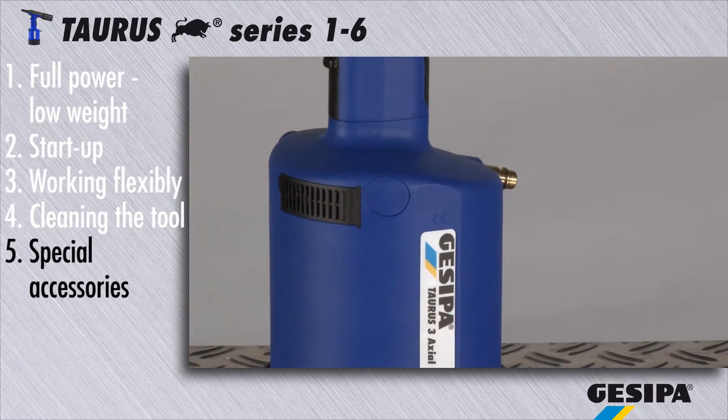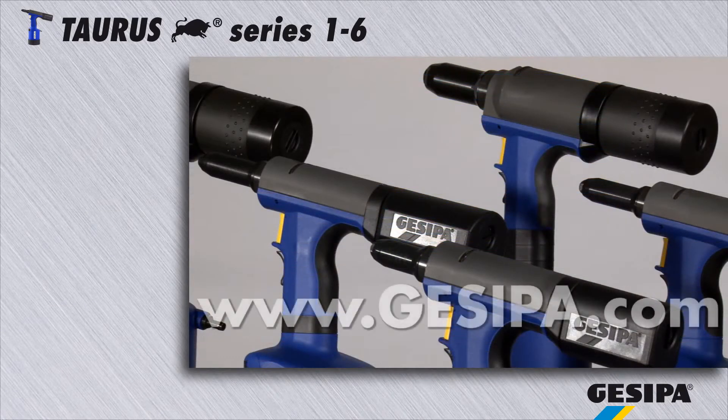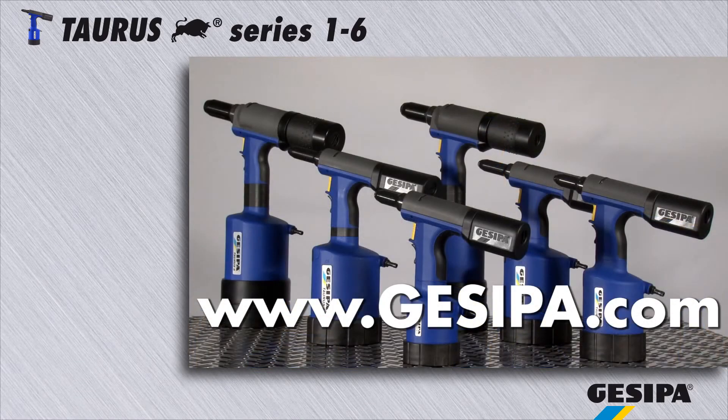The Casipa experts will be pleased to advise you. Casipa wishes you years of fun at work — reliable, practical, in proven quality. Casipa: the experts in blind rivet technology.